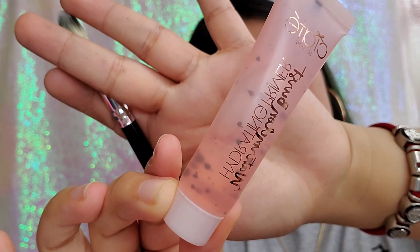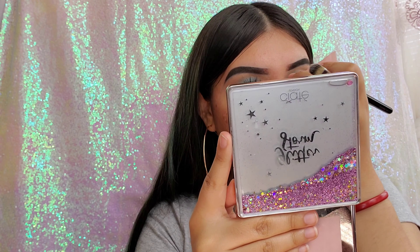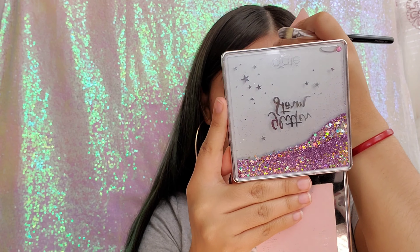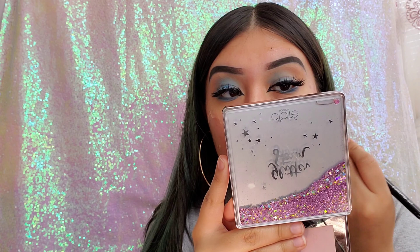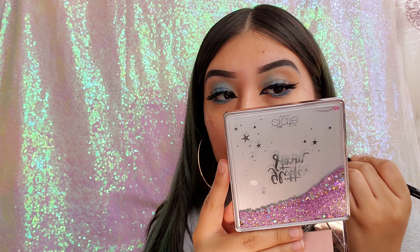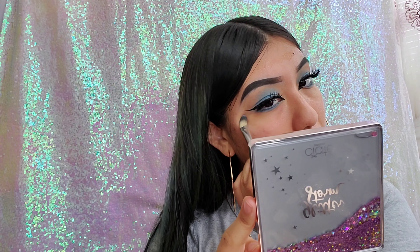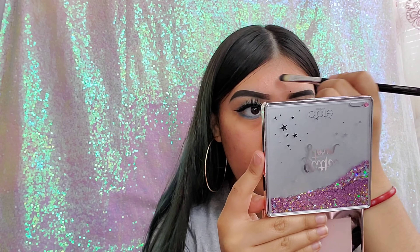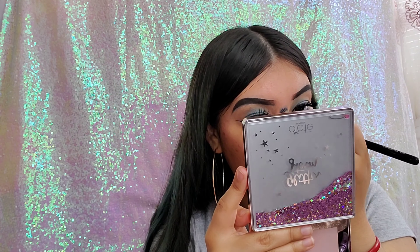Now that my eyelashes are on, I'm going in with my Ciate London Watermelon Hydrating Primer and I'm applying this all over my face. This is my very first time using it — it smells amazing. I think I overdid it with the primer so I had to use my brush to spread it all over my skin. While doing this I realized my face felt sticky, so I'm not sure if that's a pro or a con, but I'm hoping it makes my makeup stick longer.